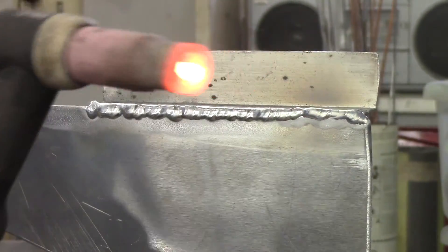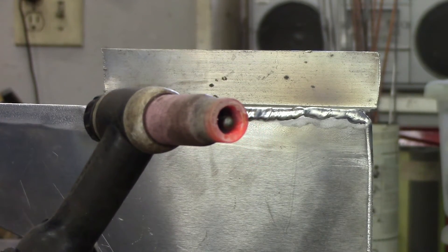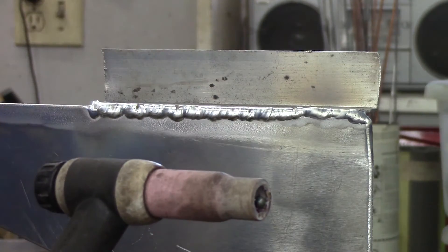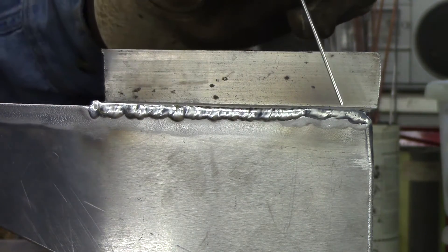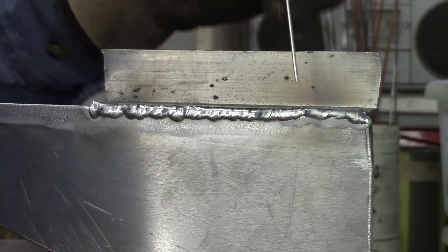As you can see from my tungsten and my cup, it's very hot — this process welds very hot. That's why you need the balled tungsten, and you end up wrecking a lot of ceramic cups because there's so much heat. But as you can see by the weld, it works. So if you have no other choice, you can get by.